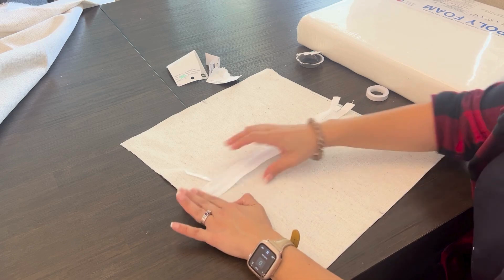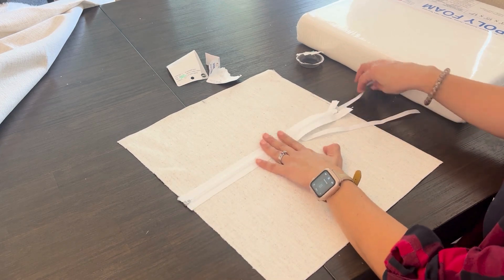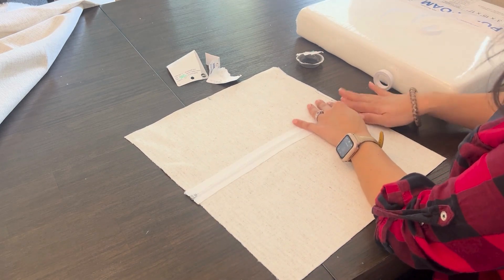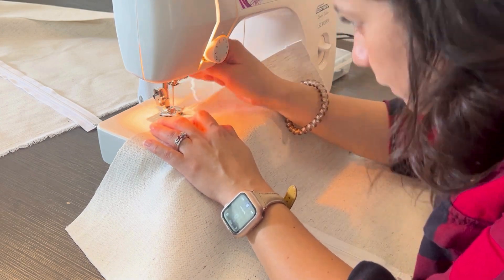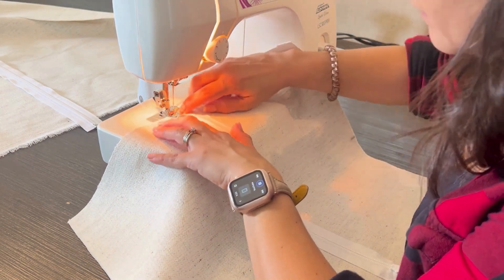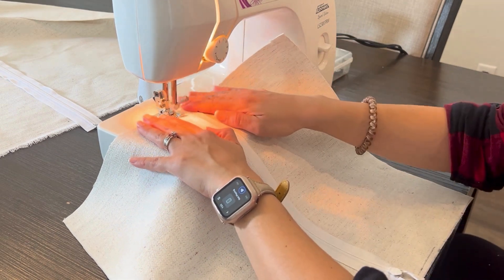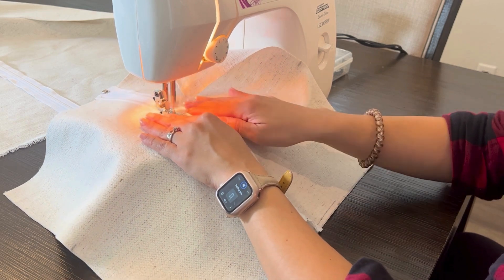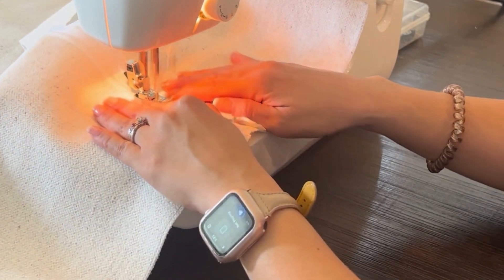And here is my lesson number one: you do not need basting tape for this process. A more cost-friendly way to ensure that the zipper is aligned and won't move is to simply use needles, making sure that they're perpendicular to the zipper. The alignment of the needle is important because when you use a sewing machine, you want to ensure you can remove the needle after you're done sewing. Also, if you don't do it perpendicular, you risk breaking the sewing machine needle. So just make sure that if you use needles, align them perpendicular to what you're sewing.